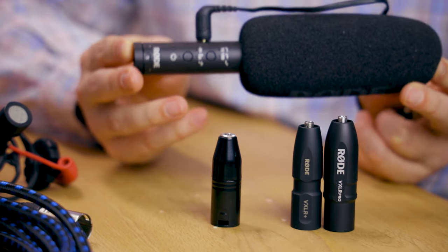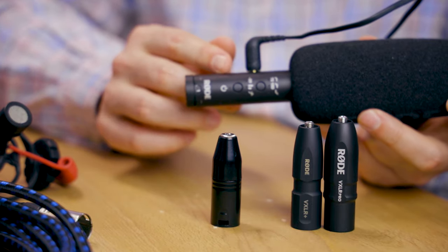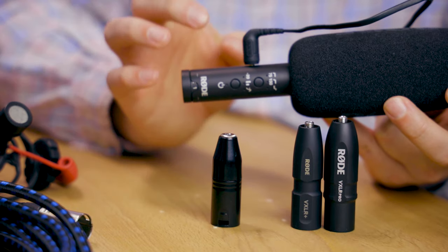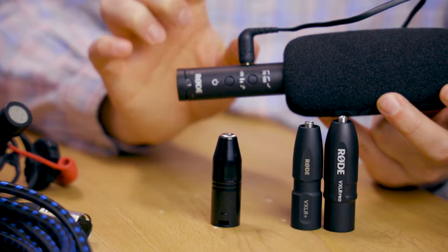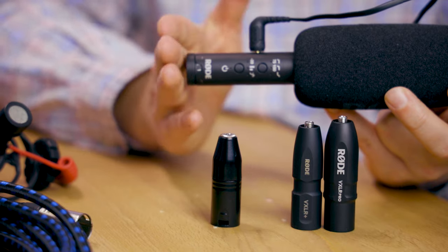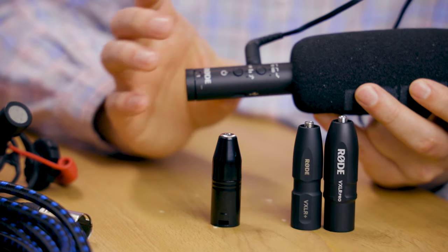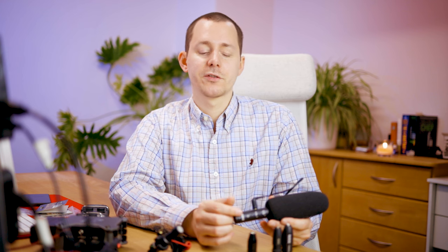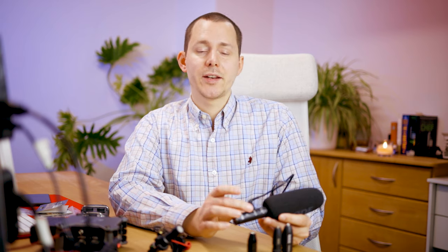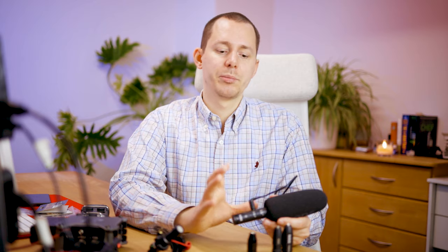The same is also true for the Rode Video Mic NTG. The difference there is that the Video Mic NTG actually does have a built-in battery, so it doesn't really need plug-in power to run. However, the plug-in power on the Video Mic NTG is used to detect whether the microphone should be turned on — though you also have the option to turn it on manually using the power button. I've also used the DJI Mic D3 Pro, which also has a built-in battery and a smart standby mode, but it actually needs the plug-in power to be powered on — otherwise it just does not turn on.